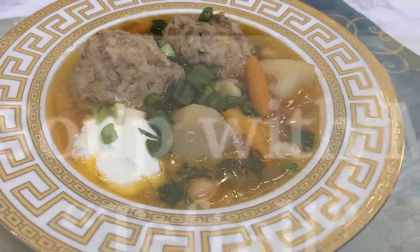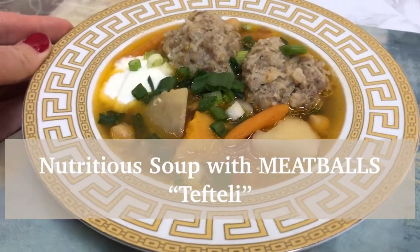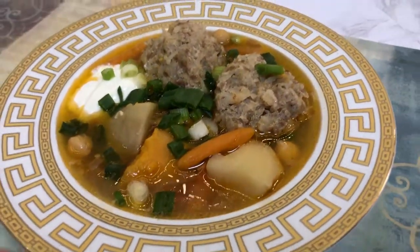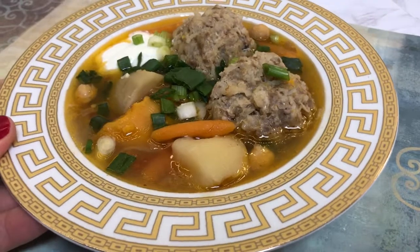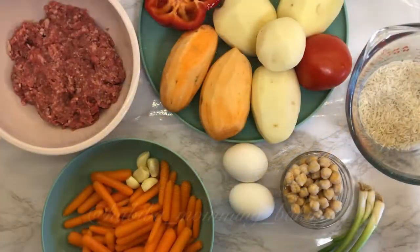Assalamu alaikum, Habiba is here. Today I will be showing you how to make tifteli soup. It's basically vegetable soup and meatballs with rice. Let's get started!